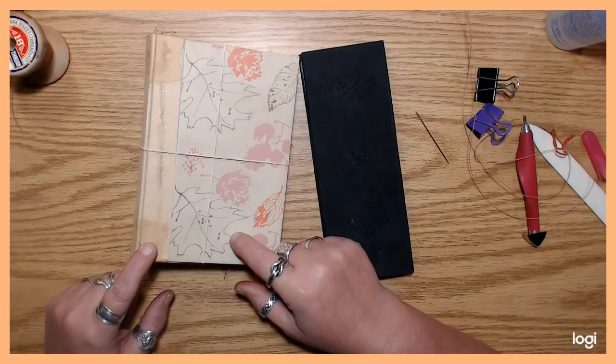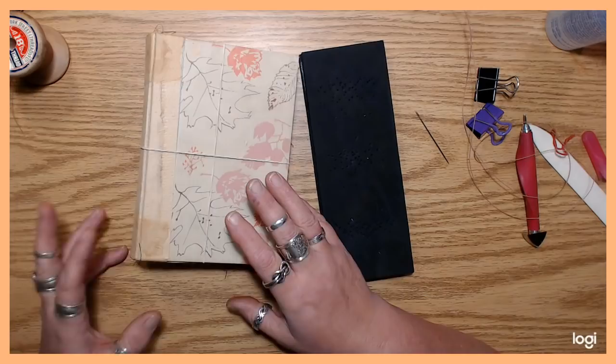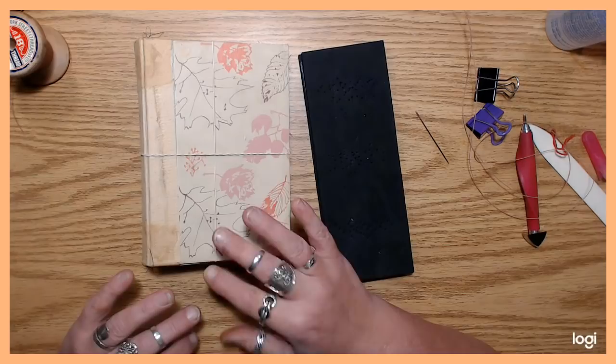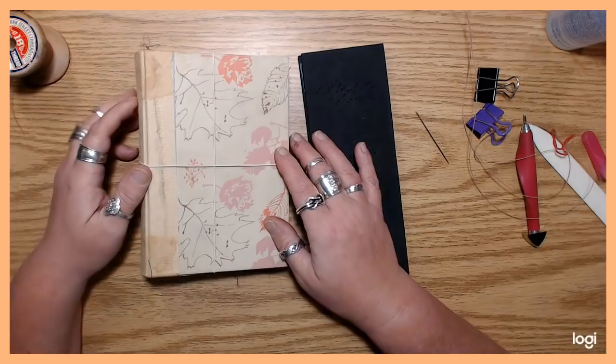One thing about doing this type of spine — one of the reasons I sometimes feel lazy about stitching a book together is because it takes a few extra steps. You have to be a little more tedious and exacting in your method. Anyway, I'm just going to basically show you guys what I do and how it works for me.